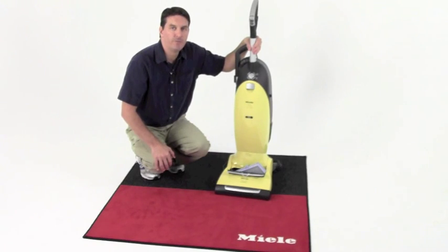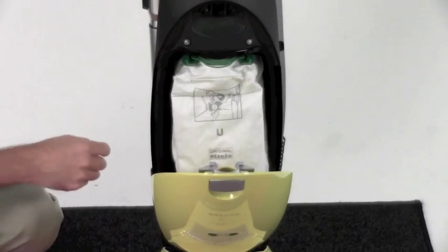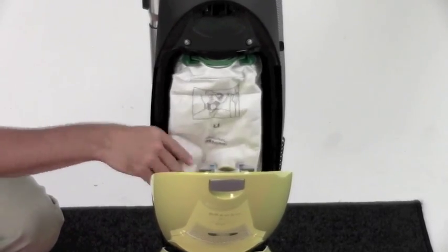The Miele Jazz is a great vacuum for allergy sufferers. It features a sealed system, the GN 9-ply dust bag, and the Miele HEPA filter.